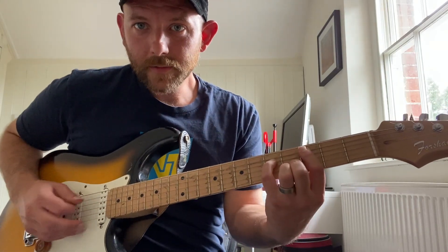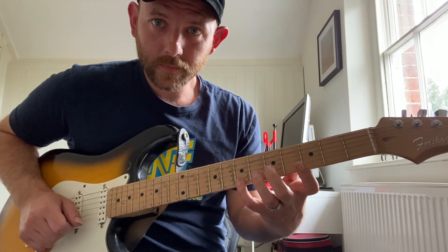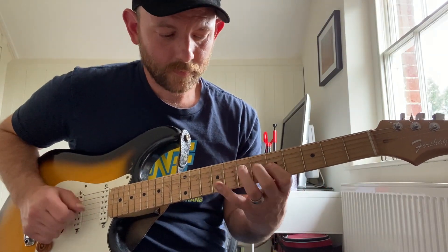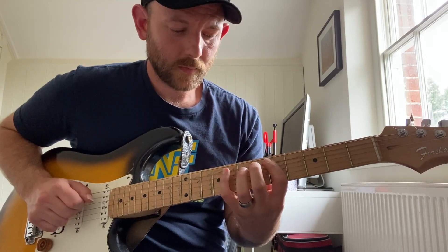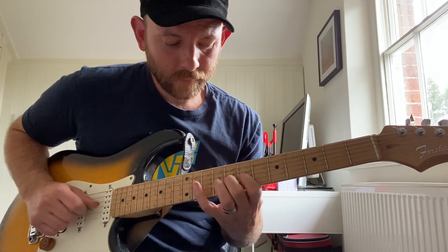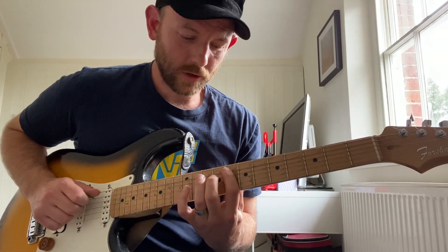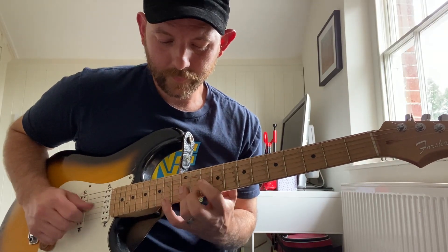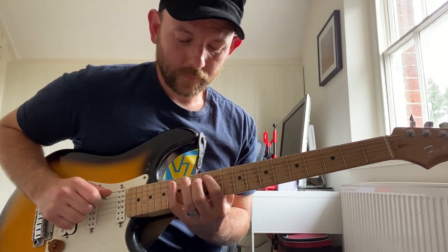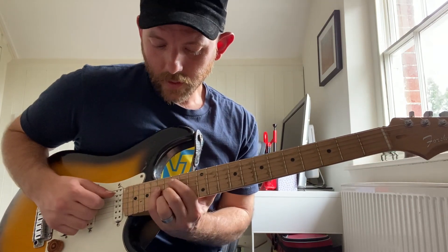Same thing with the sevenths. So now we've got C minor major seven. D minor seven. E flat major seven augmented. F7. G7. A half diminished. B half diminished. And then back to C.